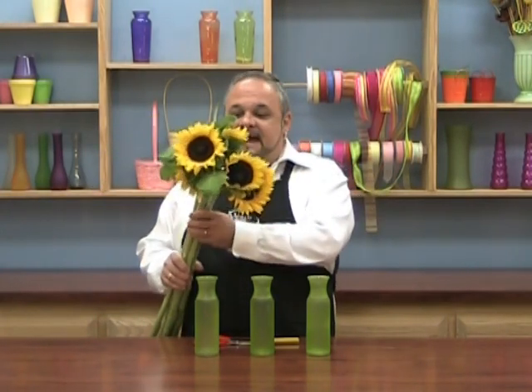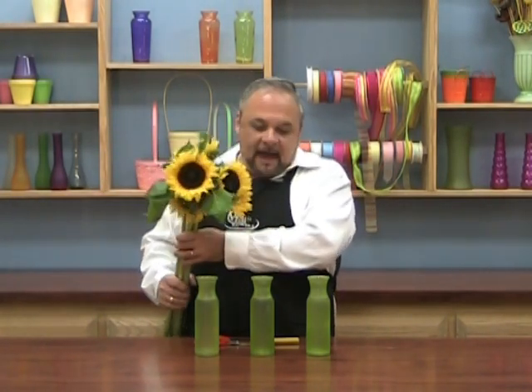Hi, it's Robert here again. Are you ready for another Simply Sunflower design tip? This time I bought a bunch that has five stems in it, and I'm going to do something like a gathering — a family of vases that I could line right up on my table, using just Simply Sunflowers.